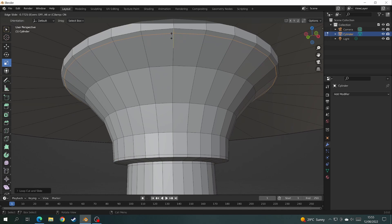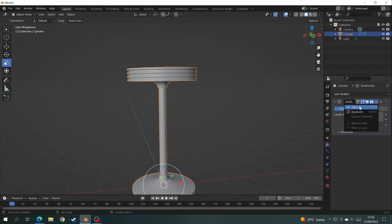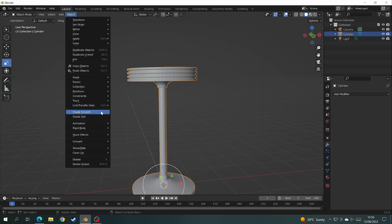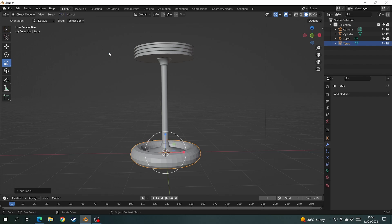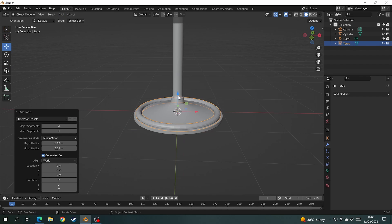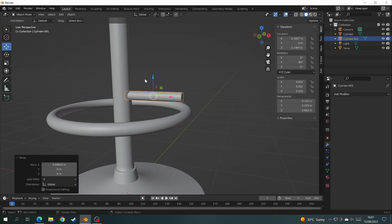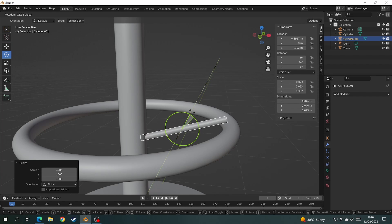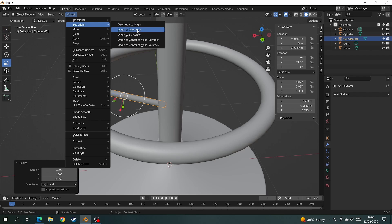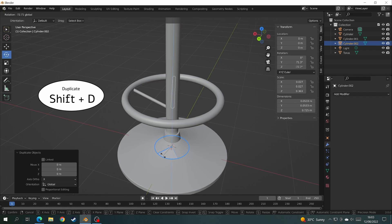Then add whatever loop cuts you need to sharpen the corners again and add the final subdivision surface modifier and shade smooth. Now it's time to add the foot rest. For this we need to add a torus and click on the little menu on the left so you can reshape it to the size you need. Add another cylinder to create the supports to hold it. When the support is in place, set the origin to the 3D cursor and duplicate the rest of the supports.